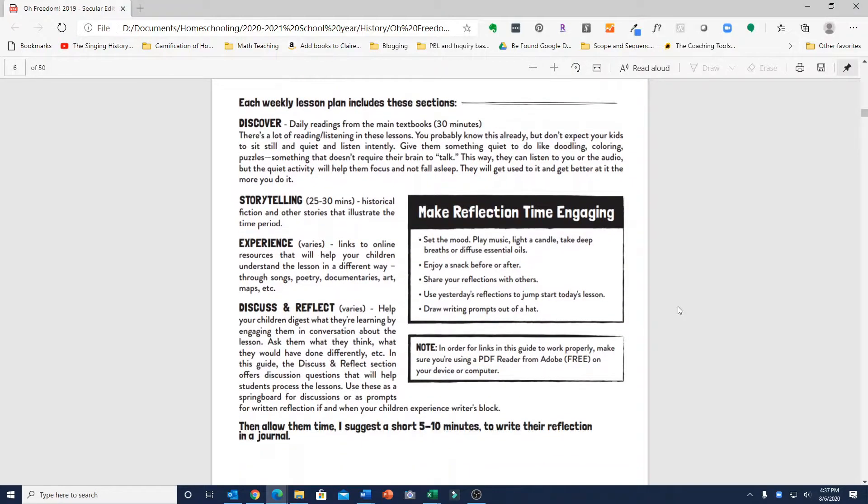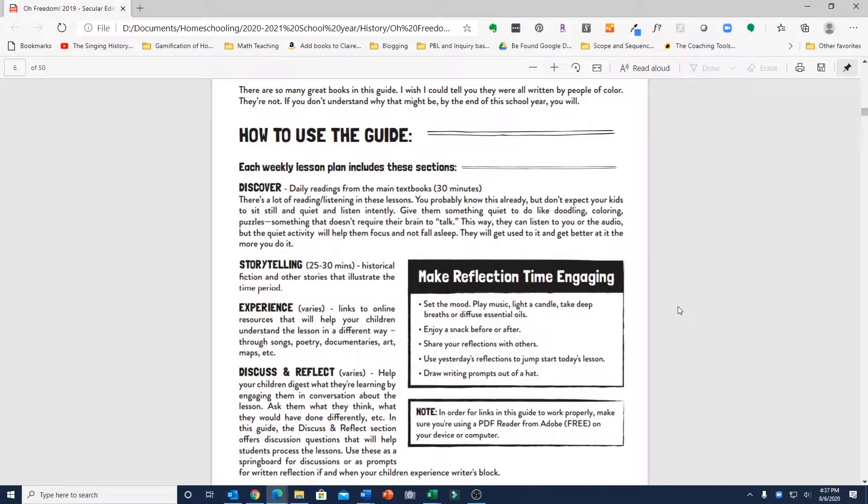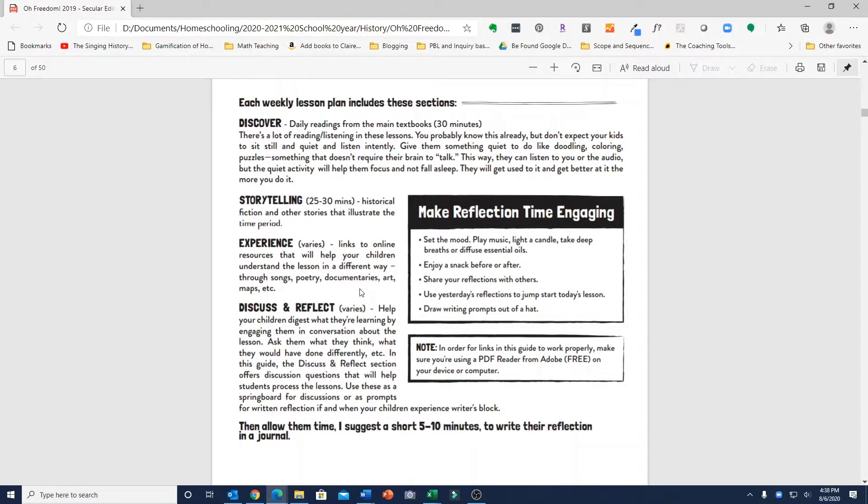She has a guide on how to use it, and it says that each weekly lesson plan includes a Discover section, which is daily readings from the main spine textbooks and will take about 30 minutes. Then there's Storytelling, which is historical fiction or other stories that illustrate the time period, taking 25 to 30 minutes. There's also an Experience section that varies in time and has links to online resources.